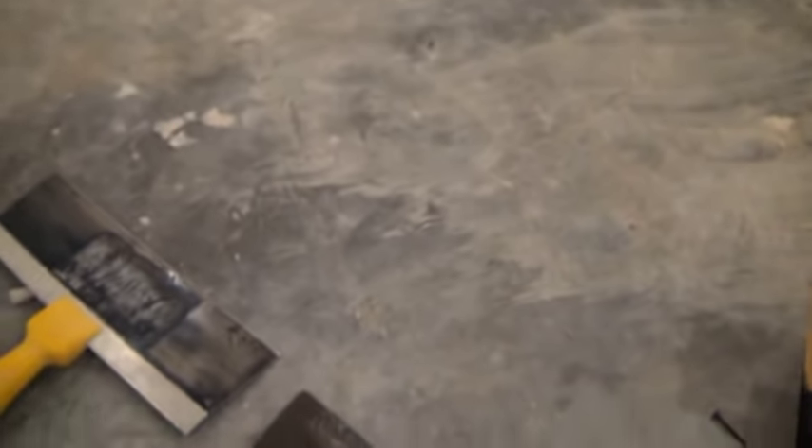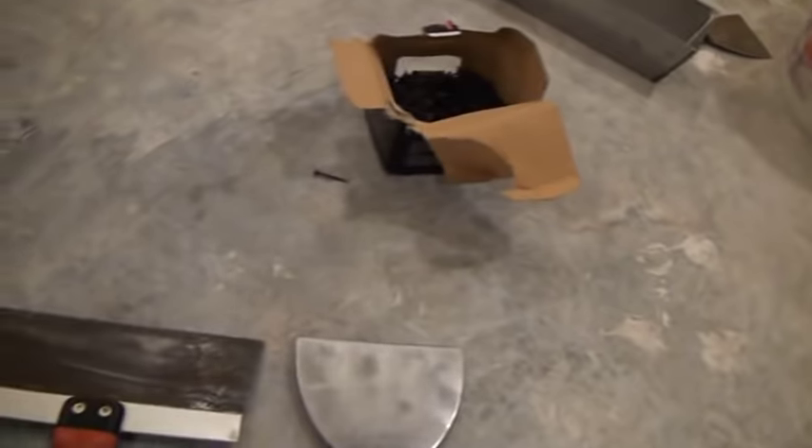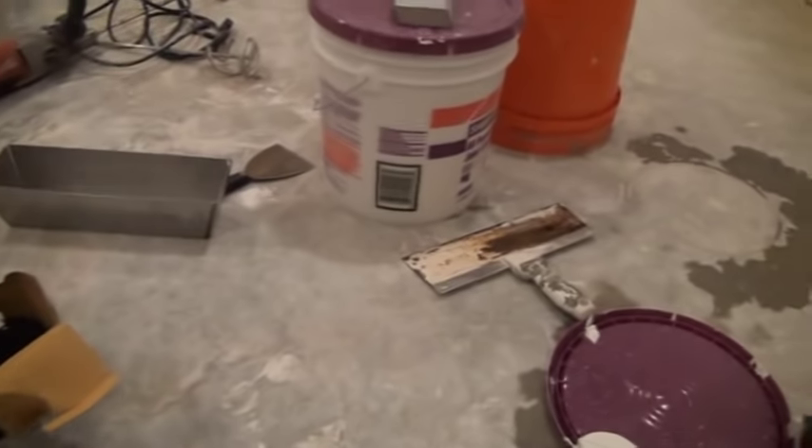That's why butt joints are so difficult to finish — they have to end up being between 24 and 28 inches wide to hide the tape. Whereas taper joints will probably finish up with no more than a 12-inch knife. Tapered edges are inies, butt joints are outies. When something's outward, it takes a lot more coats to hide it than something that's inward. That's the logic behind the different size knives we have here: a 6, a 10, a 12, and a 14.